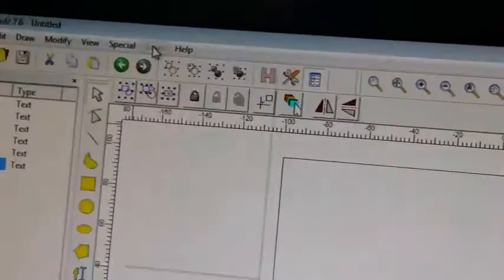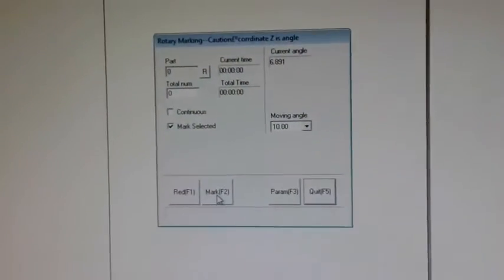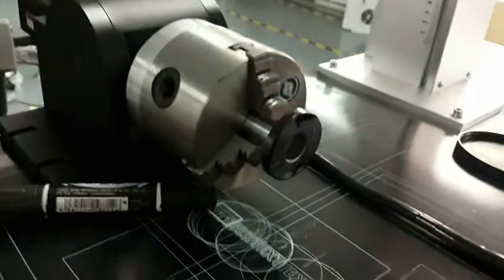Let's see. Laser rotary marking one. The first. Yes, it must be this mark. Not this mark. Okay. Just a minute.